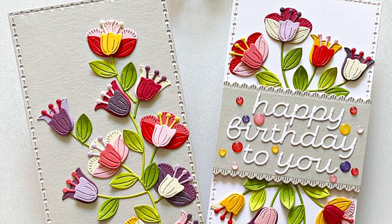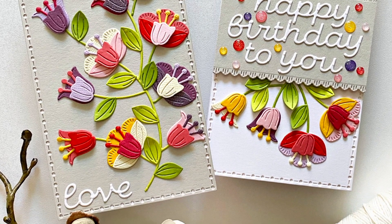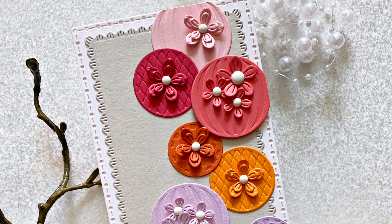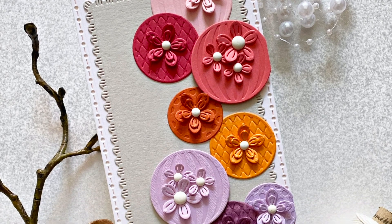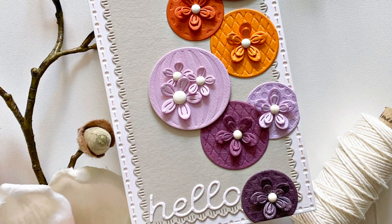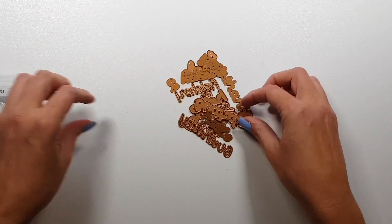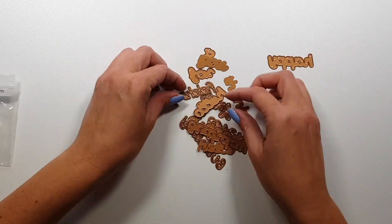Hi there! Joka here with a new video with the Spellbinder September 2021 Small Die Kit. I created three cards with this kit. Actually, it's going to be a mix of the small and the large die kit, which you will see in a bit.